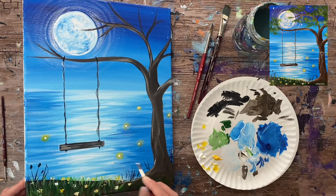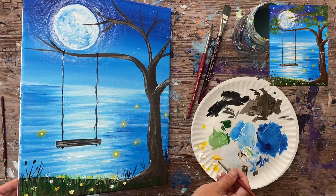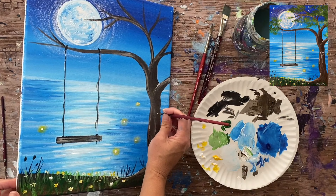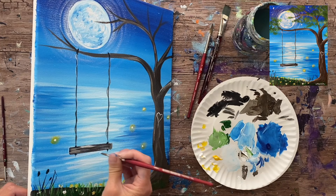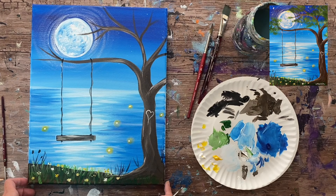Go back and add more yellow flowers since you can never have enough flowers in a painting. Also, use white on the tip of the brush to paint a little heart on the tree trunk — you can even add initials or a cupid arrow through it if you want. Add a few quick texture highlight lines on the swing with white, but don't overdo it or you'll lose the contrast.